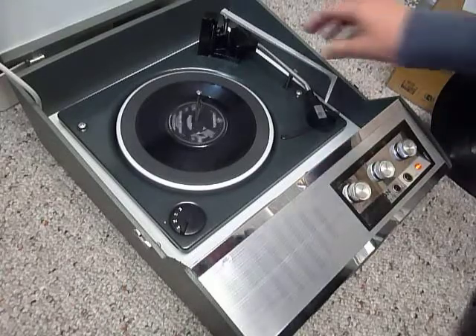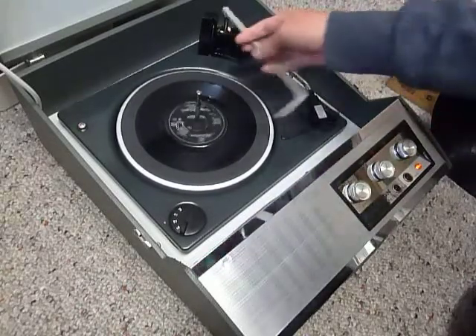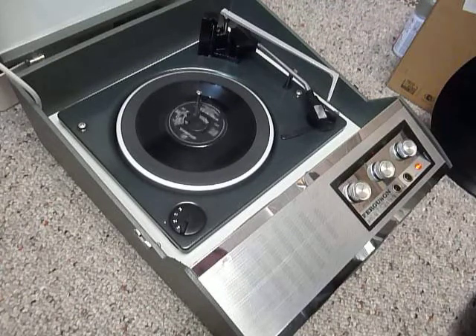Once the arm is on the record and it's playing, if you lower the stacker arm down it switches off at the end of the record. If you leave it in the upright position it triggers a repeat function — again for 7-inch — and it replays the same 7-inch over again.